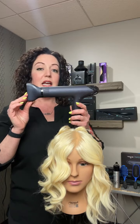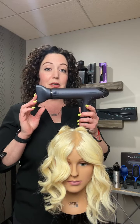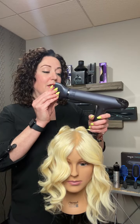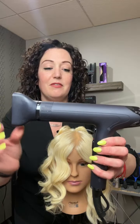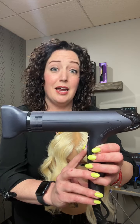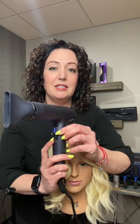The other unique features of this dryer, besides how lightweight it is: it's going to be one of the quietest blow dryers you've ever turned on. I'm not sure if you guys can even hear it — this is on low airflow. This is on high. You can literally have a conversation while you're doing a blowout.